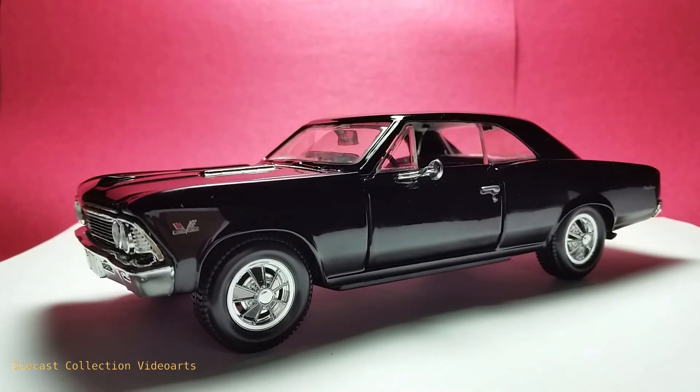This ends my video on the 1966 Chevrolet Chevelle SS396 by Maisto. Thanks for watching. Enjoy your collection and see you with the next model.